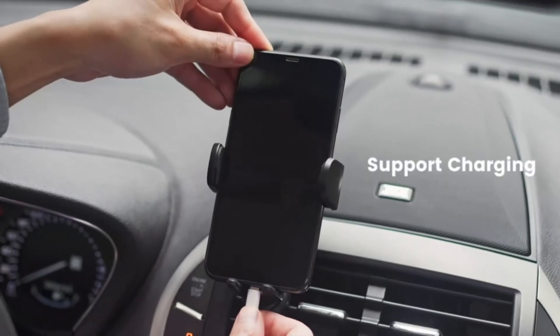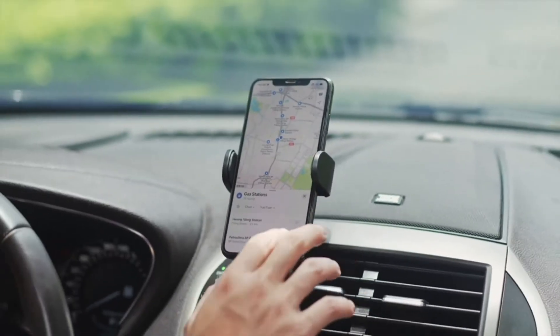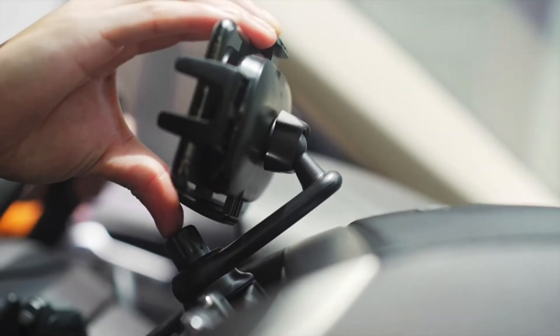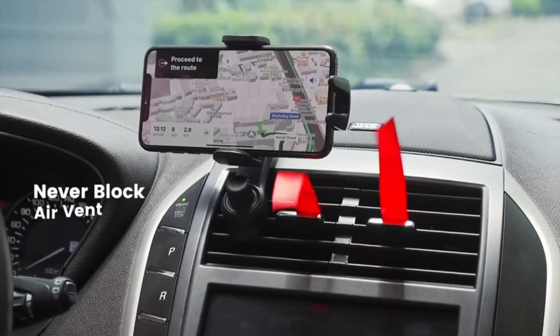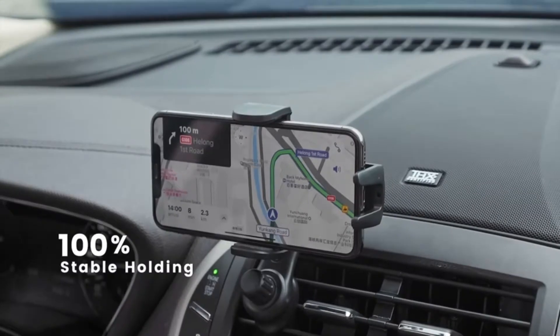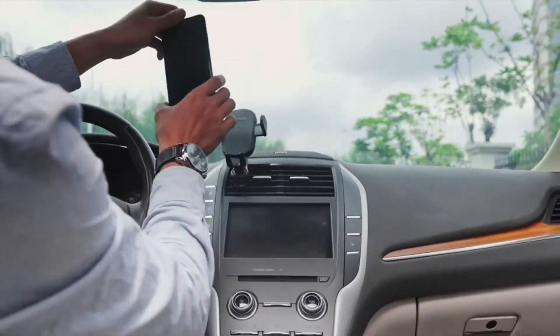Anti-fall Car Phone Holder: This upgraded car phone holder mount focuses on the stability of the phone, solving the problem of phones falling off on bumpy roads. New 36mm hook clips can fit more kinds of air vent blades, and the metal hook is more solid and durable. A soft silicone pad is attached to the iPhone car mount connection to effectively prevent the air vent from being scratched.